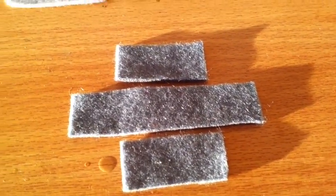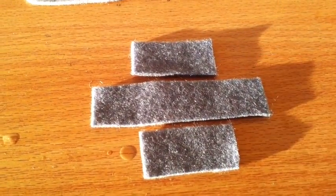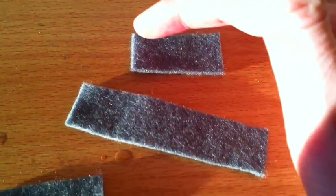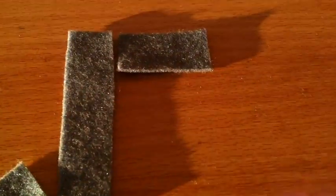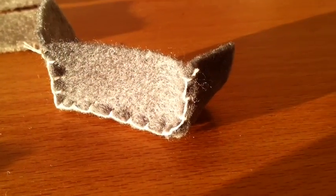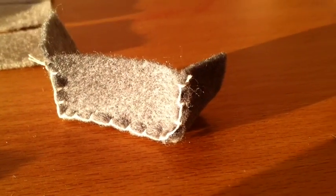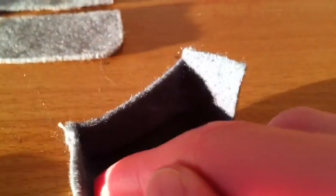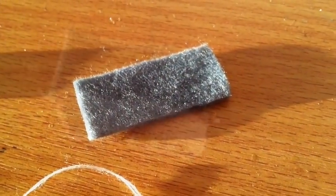We need to assemble these three dark grey pieces together to form a cuboid. Use a blanket stitch to sew along these three edges, attaching this long piece all the way around like that. It doesn't actually matter what colour thread you use for this because it's going to be inside the toaster. Once you've sewn that side on, it should look like this.